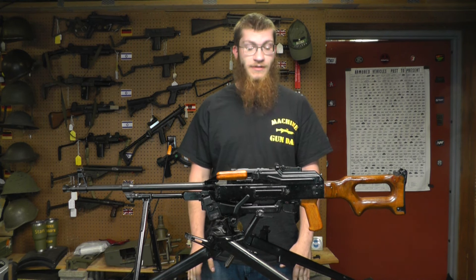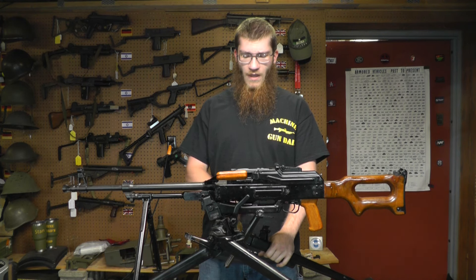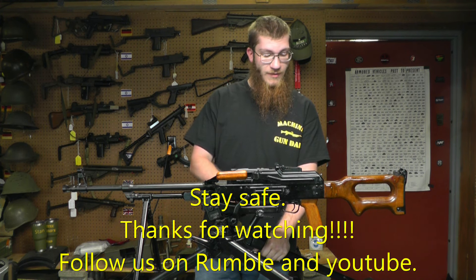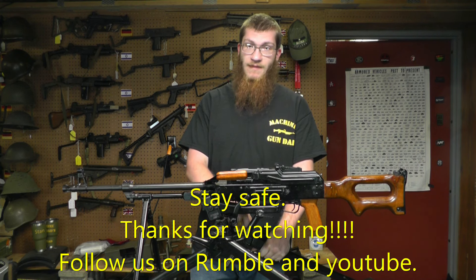Thanks for joining us on this episode of our field stripping series. We had a lot of fun taking apart the PKM. Remember to like, comment, subscribe, and follow us on Rumble. Have a good one.